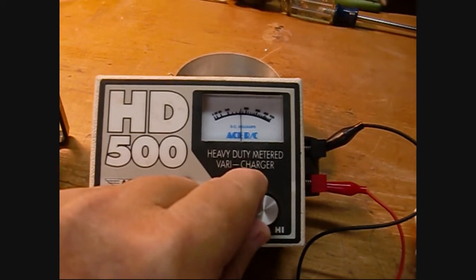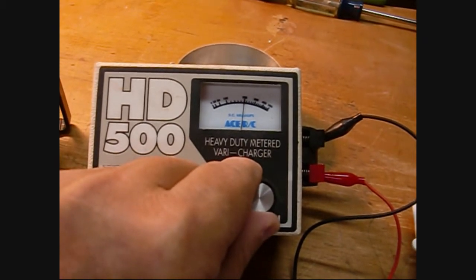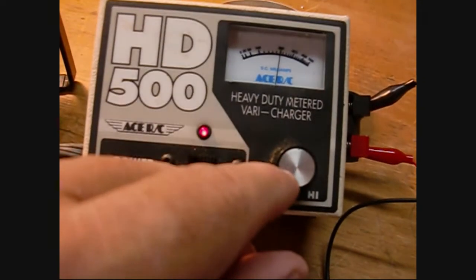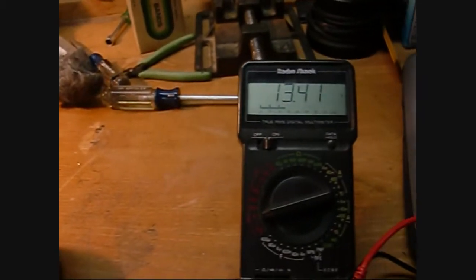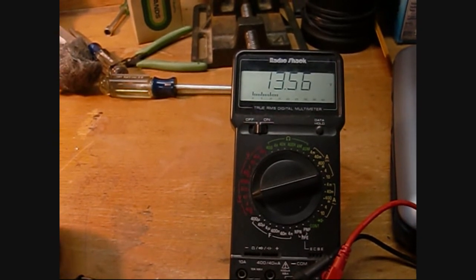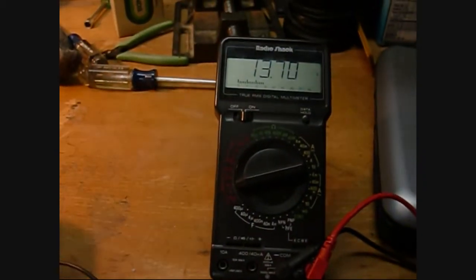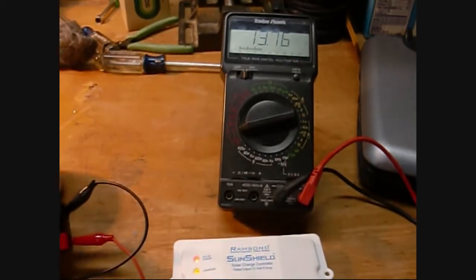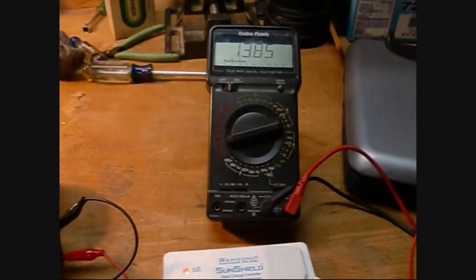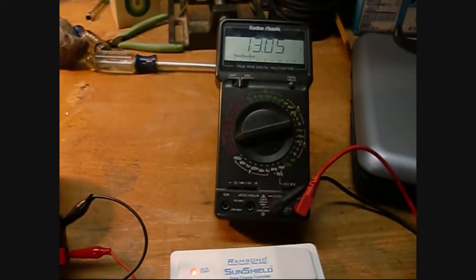Now if I increase the current to maybe 400 milliamps — I'll keep it at around 200 milliamps, I don't want to overdo it. You can see the voltage climbing — 13.5 — and it's designed to trip to fully charged. This battery is actually pretty full, so it'll flip over at around 14 volts. We're sitting at 13.85 — there it goes, just flipped at 13.85 or so.